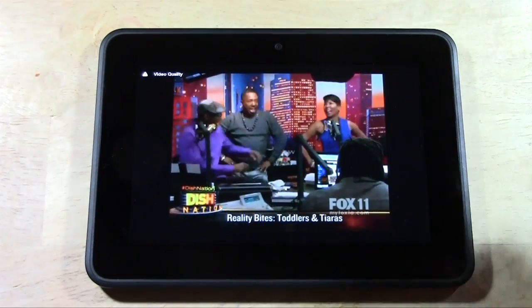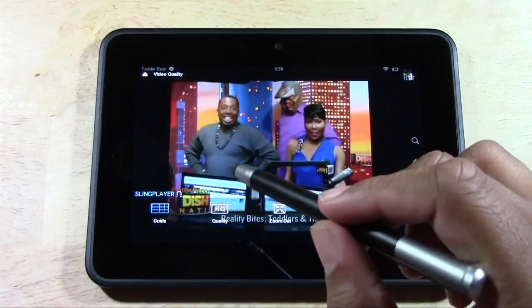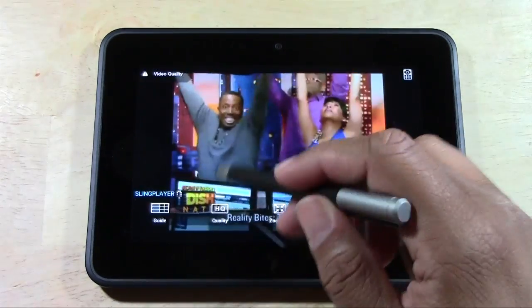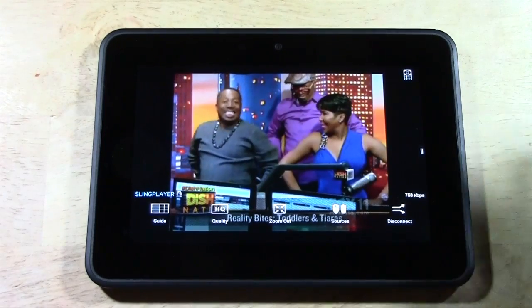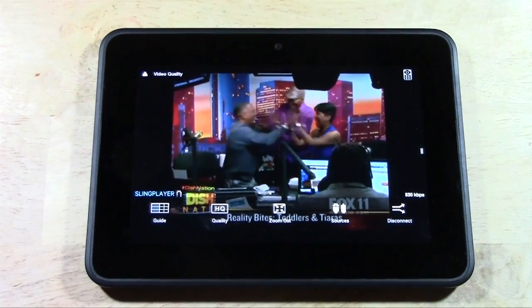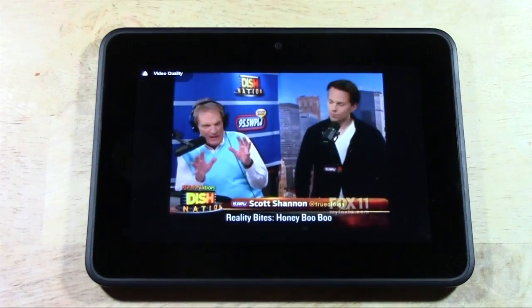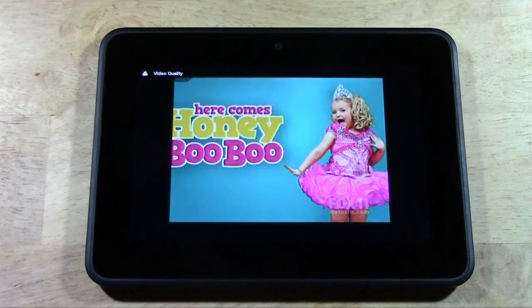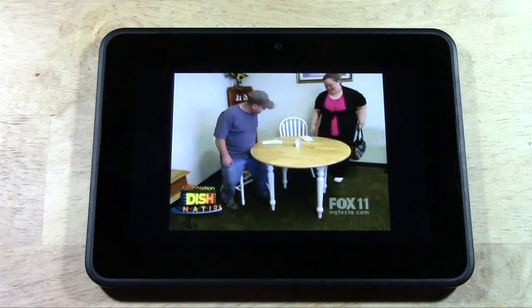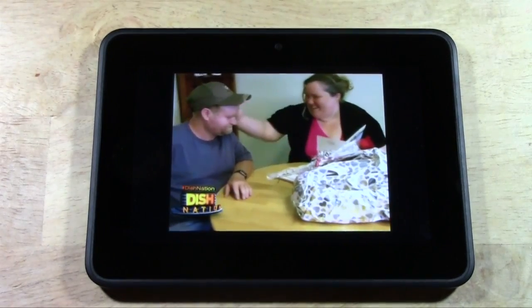Let me go over some of the menu options. If we just tap the screen, we can bring up our guide. For some reason the guide doesn't seem to work too well on the Kindle, so you may not be able to take advantage of that — and that's probably the only downside for the Kindle. On all other devices the guide did work well. Where you'd need the guide is obviously if you don't have the channels memorized, you'd have to go through it to see what channel is what.